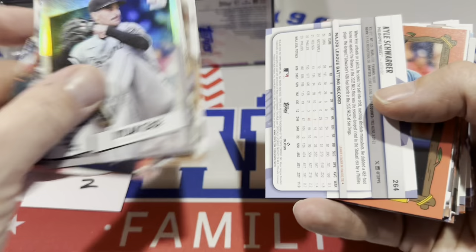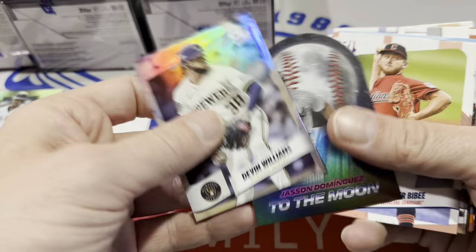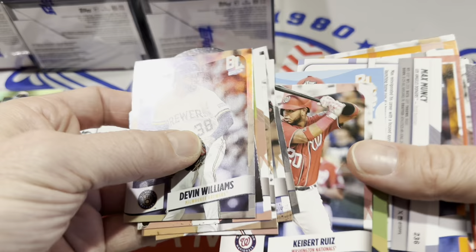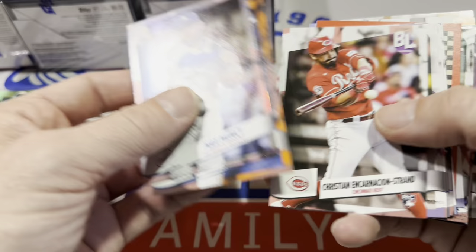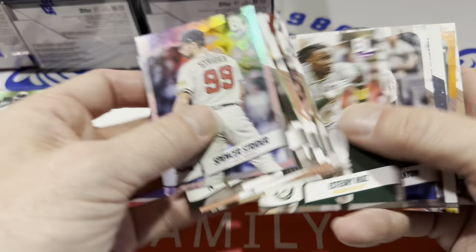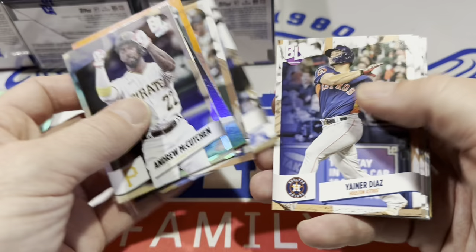Got Ken Griffey Jr. and a Kyle Schwarber blue — the blues just keep on coming. Sometimes the blues and silver foils look similar depending on the background. Also a Fred Bird card there. We're down to the last box of this preview video. Hopefully you get a good idea of what these are all about so when you see them at the store this weekend you can decide if you want to pick up a box. I think probably a lot of people will.